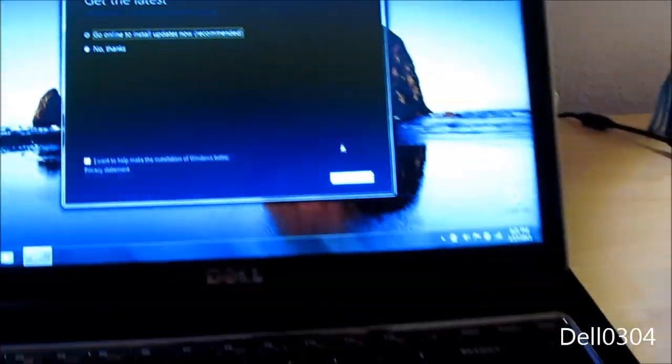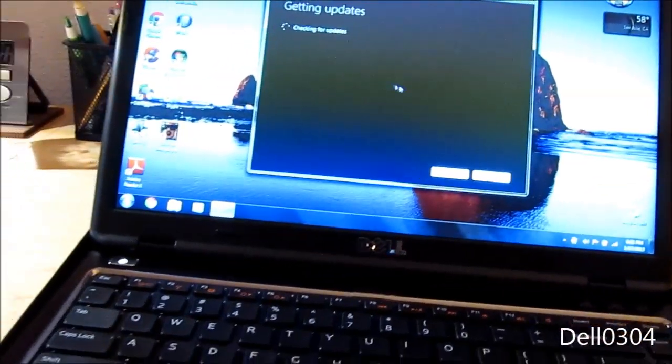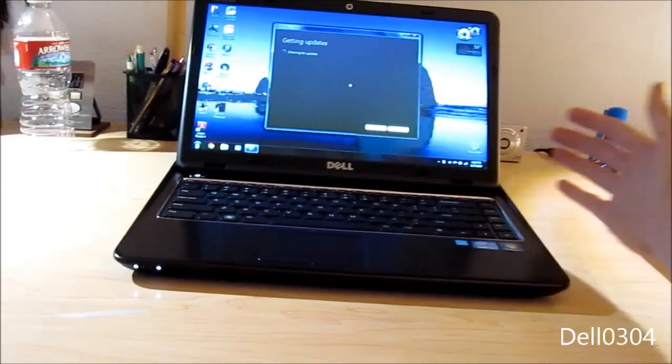Getting the latest setup updates — that's always a good thing. There we go.